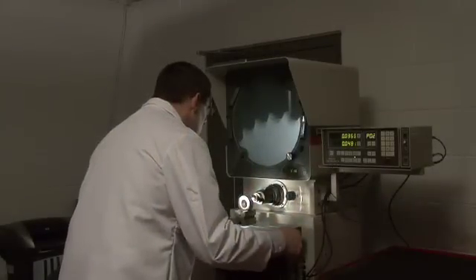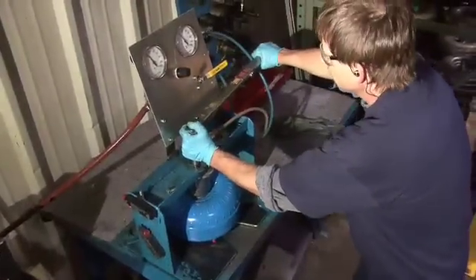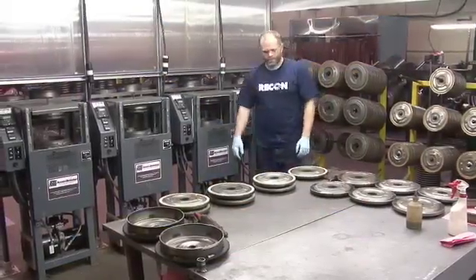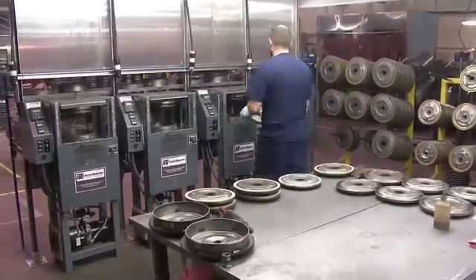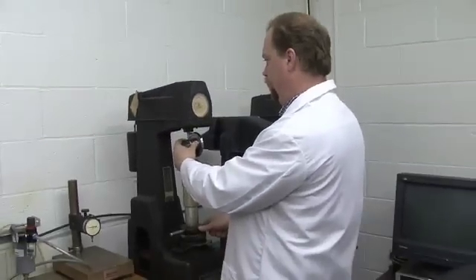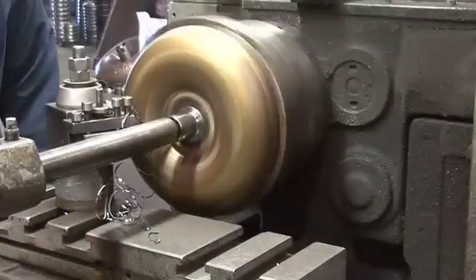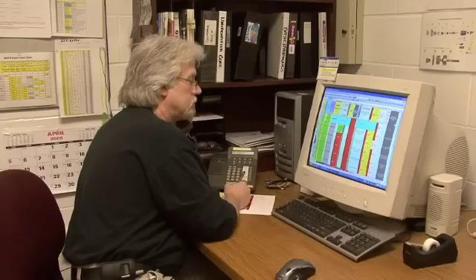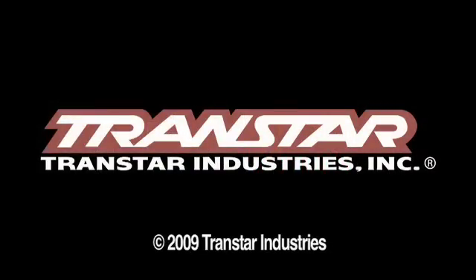Our engineers are constantly seeking ways to improve the performance and durability of Recon Torque Converters. We know that the success of our business is based on our customers' confidence in our product, which is proven by the fewest returns in the industry. Transtar's goal is to supply the highest quality torque converters available. Recon has 40 years of experience, along with the most advanced proprietary equipment and processes, to provide torque converters with the industry's best guaranteed performance and dependability. Our quality, availability, and service have made Recon Torque Converters the number one choice for Transtar customers.